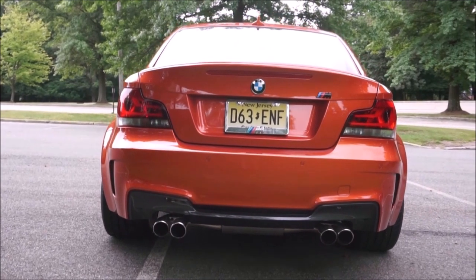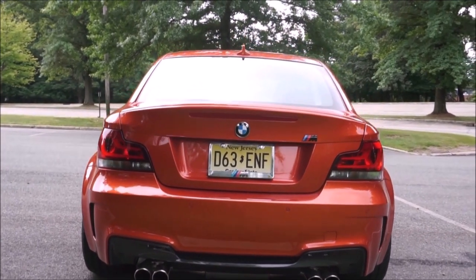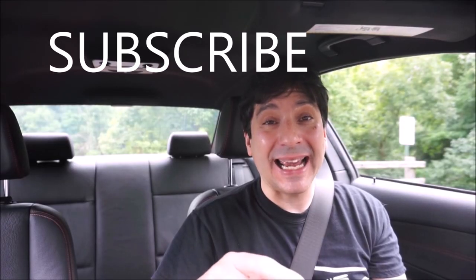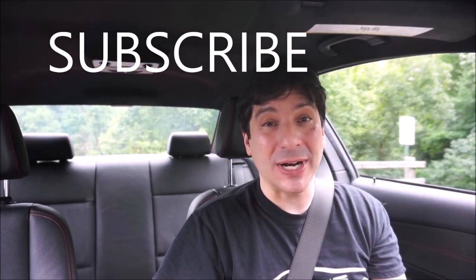So this video, we'll go over quickly on the interior, then we'll take it for a drive, I'll do some acceleration runs, and then at the end I'll tell you what I like and don't like about the One Series M.